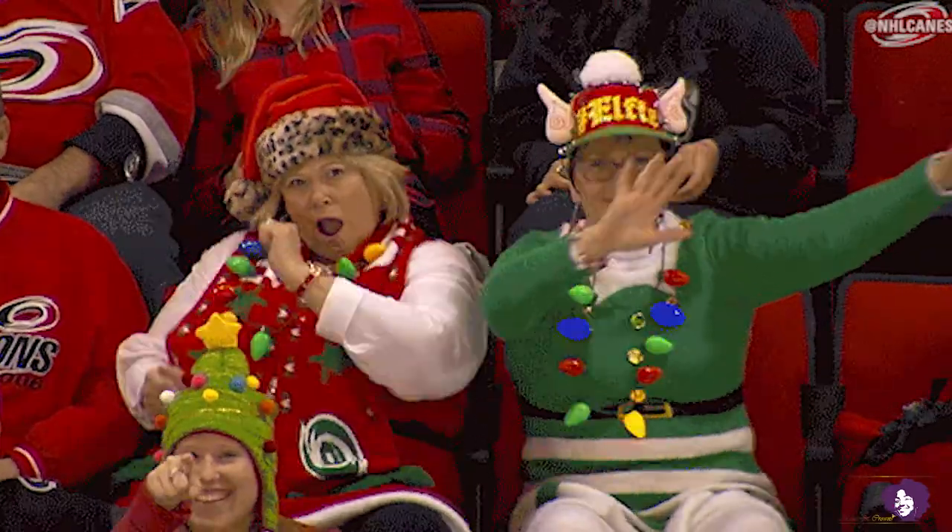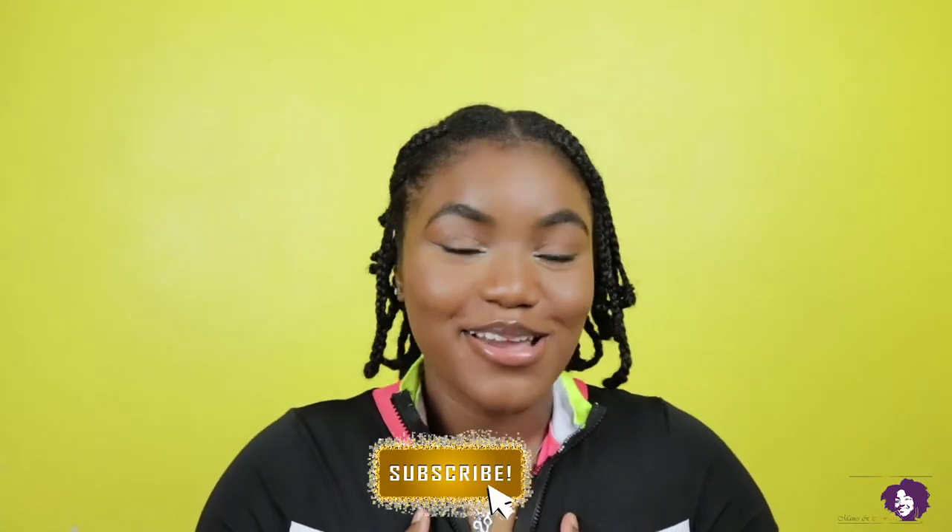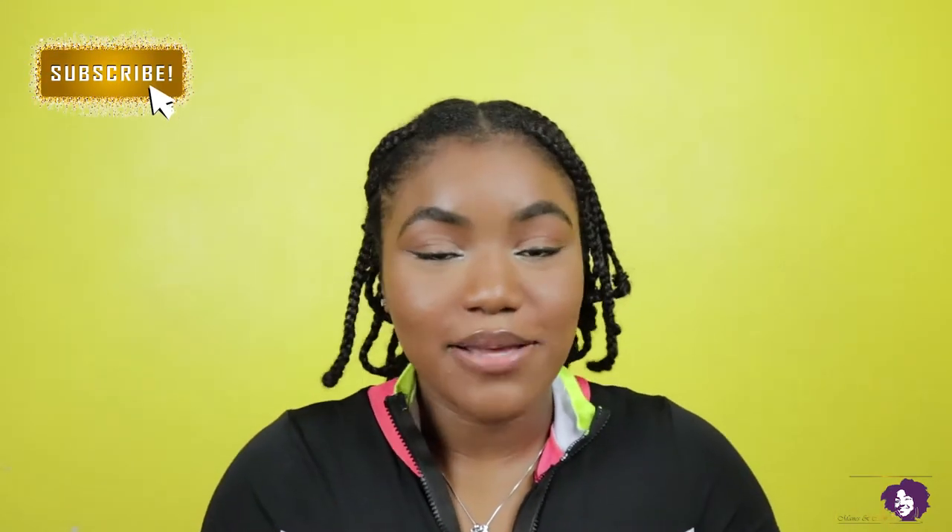Hey y'all, welcome back to my channel! It's your girl NICOLA. Hi guys, welcome back to my channel, and welcome if you are new here — welcome, welcome, welcome! Thank you for choosing this video and this channel to watch today. I'm NICOLA, your Jamaican naturalista hair guru and just good vibes spreader over here.